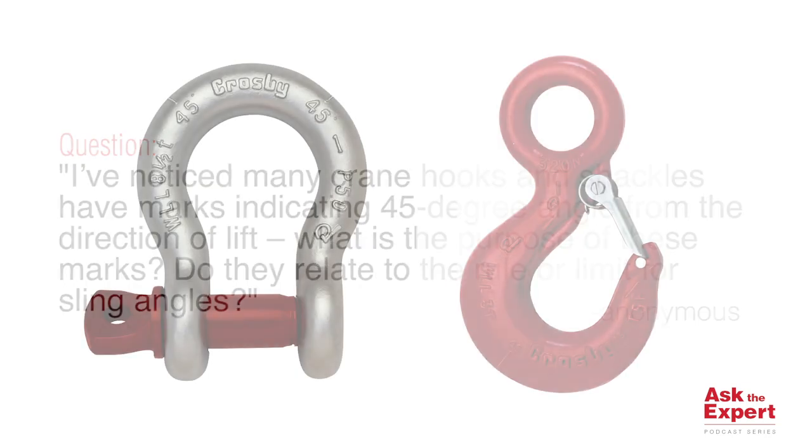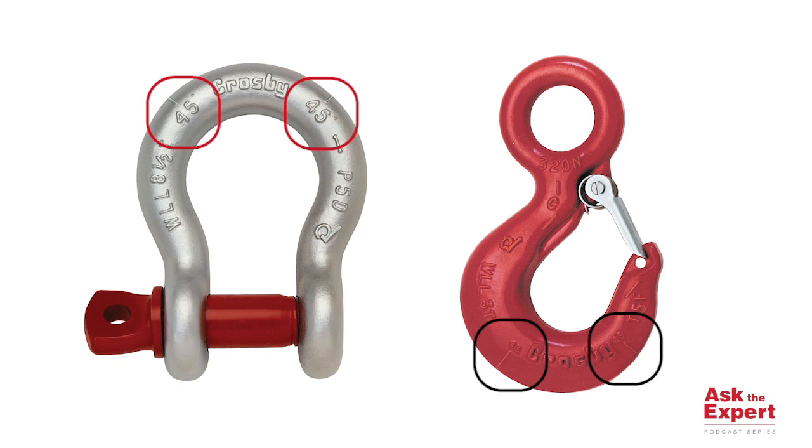Thank you for your question. The markings on the Crosby hooks and shackles are an essential tool and have several uses. Let's take a minute to review the meanings of these markings. The angle indicator markings you have seen on the Crosby hooks and shackles are an essential part of Crosby's patented Quick Check System.